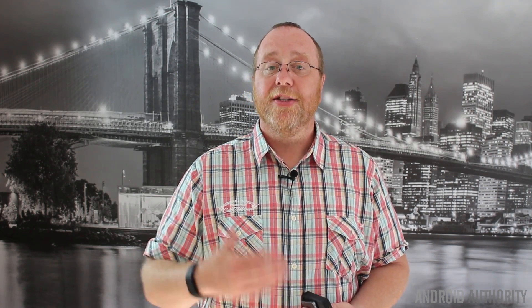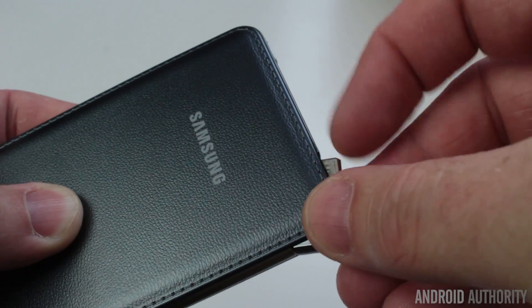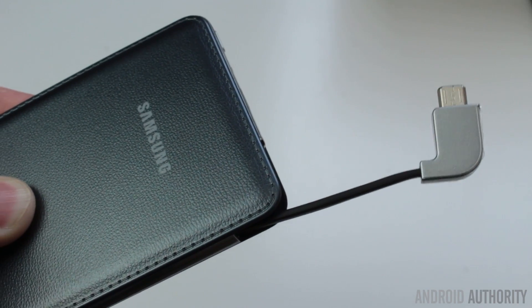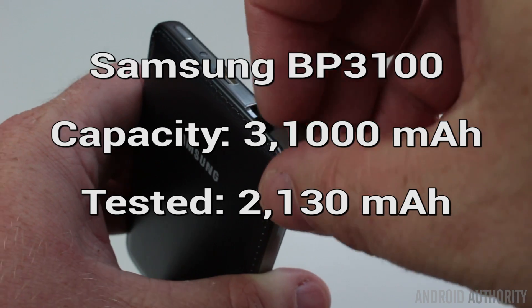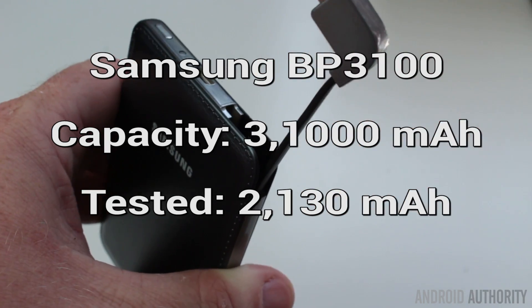I charged them all up fully and then I had a whole bunch of depleted mobile phones and I started to charge them up to see how things would go. Starting with the Samsung, which has got a 3,100 mAh capacity — when I tried to charge up a Galaxy S7 from it, it went from zero to 71%. That actually gives us a figure of 2,130 mAh. So from a 3,100 mAh battery I managed to get 2,130 mAh of charge out of it.